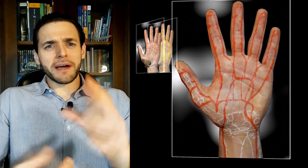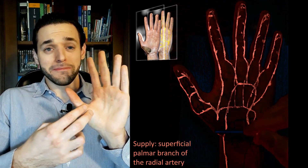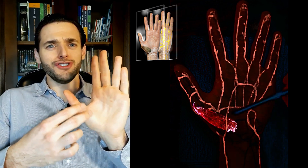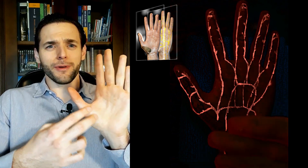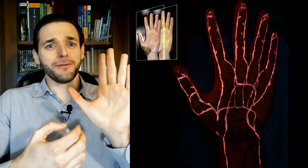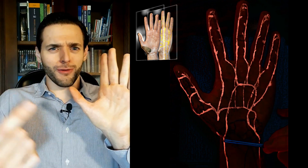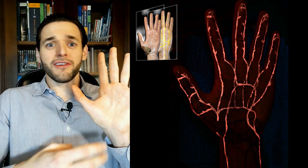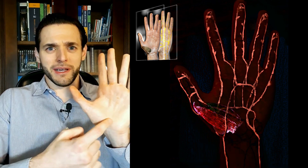And it's supplied by the superficial branch of the radial artery. Makes sense — didn't I say it's the most superficial of the thenar eminence muscles, a very superficial subcutaneous muscle? So, it's supplied by a superficial branch, and it's very radial.